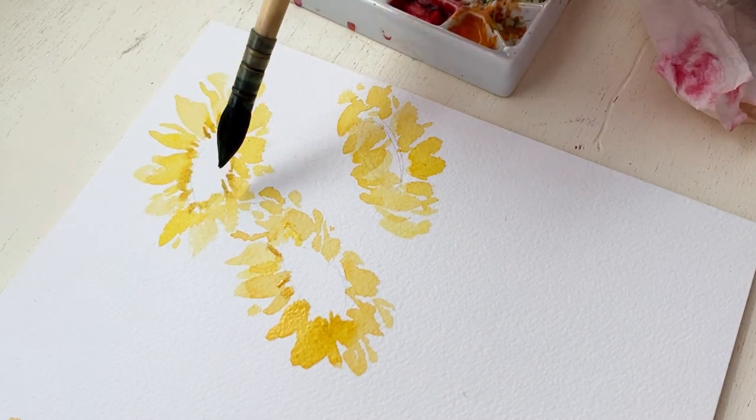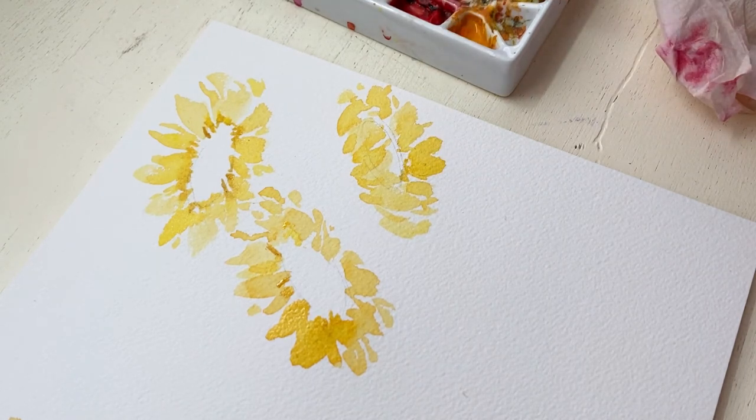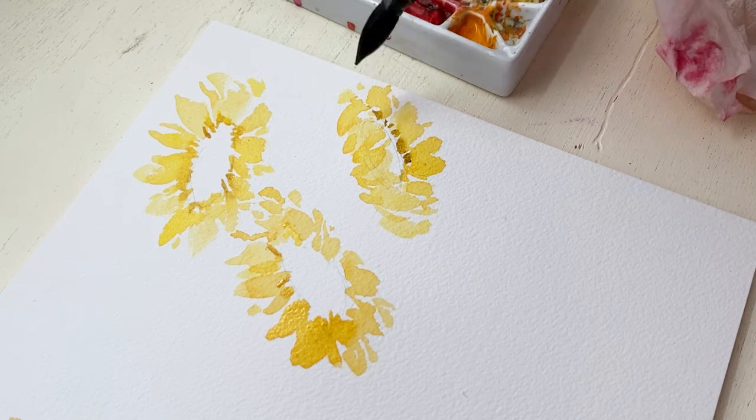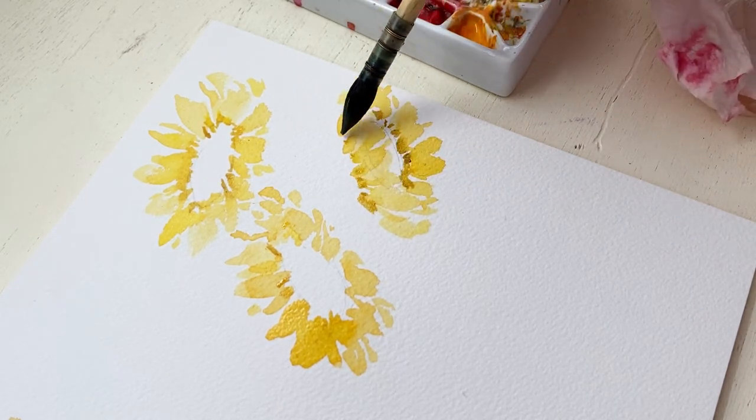I'm just using the tip of my brush to dab it on to the ends of those petals. I'm not too worried if some of the petals have dried and it's not fully bleeding into the yellow color — I'm fine if it's a little bit more stark.